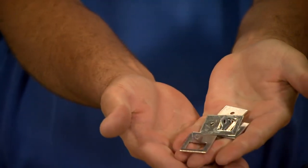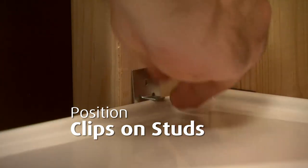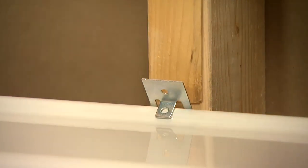Now we'll position these clips at the stud locations. Notice that the clips fit between the flange and the stud with the tab over the flange. If there's more than an eighth of an inch between the clip and the stud, use a shim to fill the gap. You can use roofing nails or non-tapered flathead screws to secure the clips to the studs. I'm going to use screws because I don't want to accidentally damage the bath if I miss my target with the hammer.